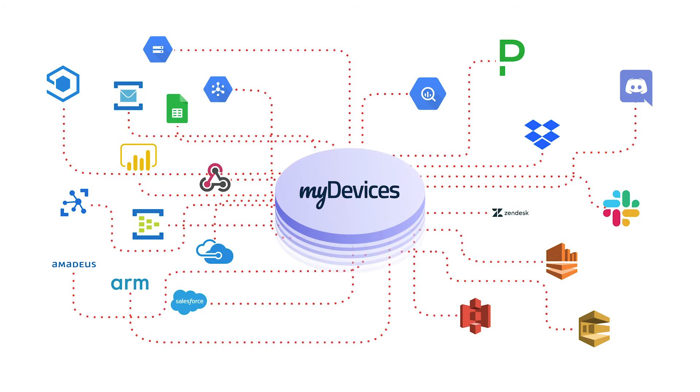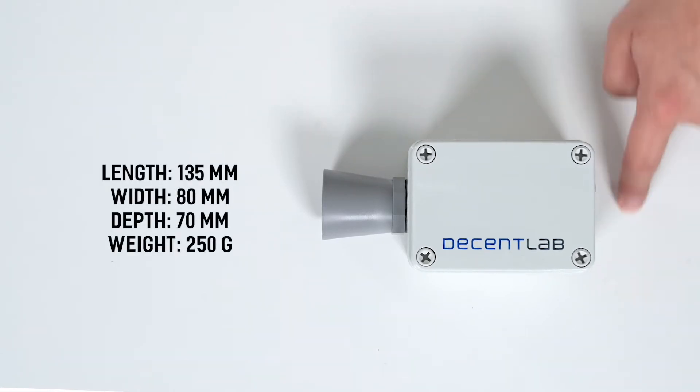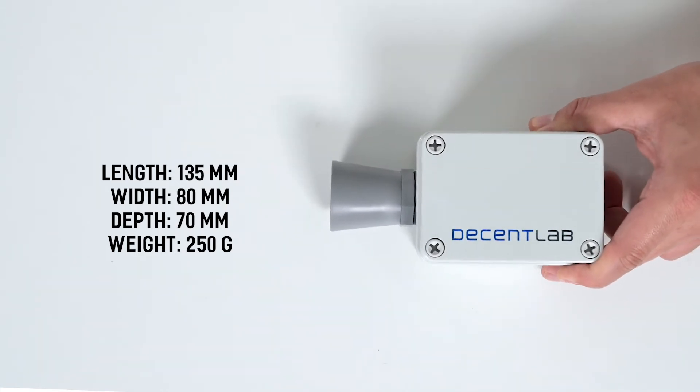The data types for this device include distance and level. The device has a length of 135mm, a width of 80mm, a depth of 70mm, and weighs approximately 250 grams.